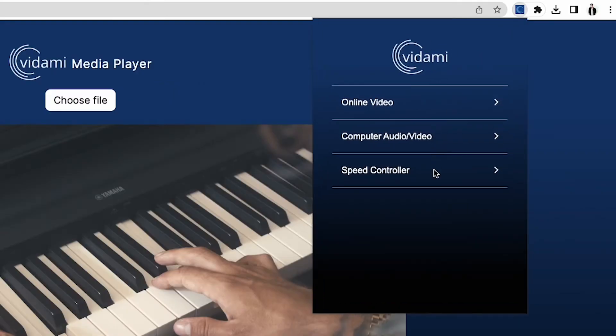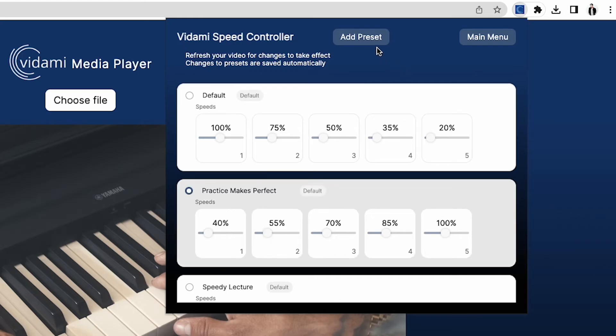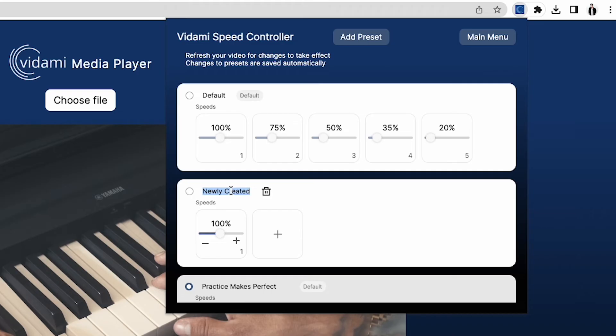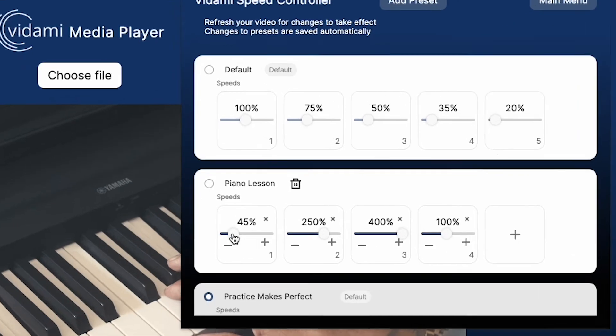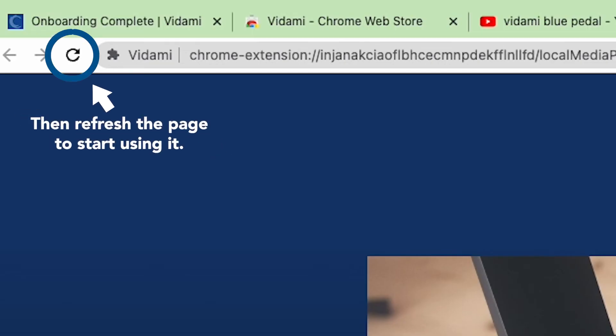Lastly, and this one is my favorite, the Speed Controller. Here you'll find all the default Speed Controls that come with the controller, but it gets even better. In the Speed Controller, you can also create new custom presets from 10% to 400% speed. Create as many as you'd like based on your needs and preferences. Just know that when you change to a new preset, you'll need to click on the radio button for the new preset. Then refresh your page to start using it.